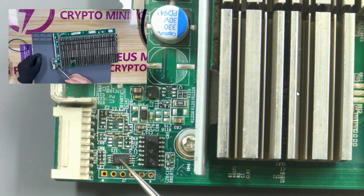This chip is a memory chip. If the chip is damaged or there is a problem with the program inside, the hash board will not run normally.